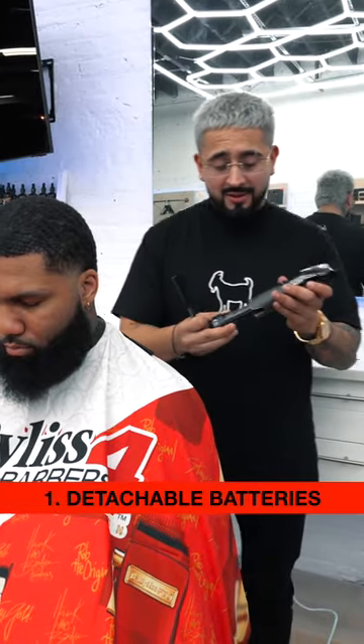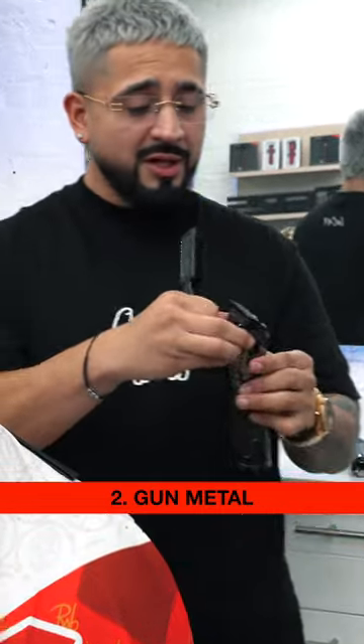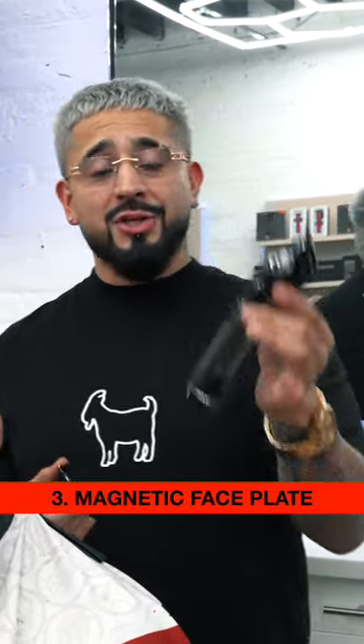Simple, detachable batteries. The color grade on this — the gunmetal with the black is a beautiful touch. The magnetic cap that removes, allowing you to zero gap, clean and adjust your tools.